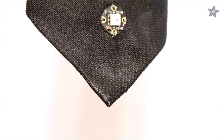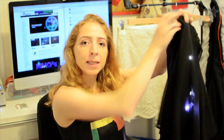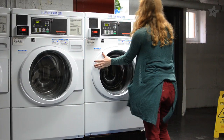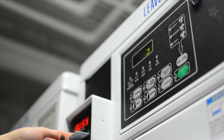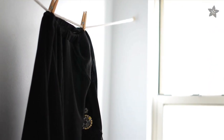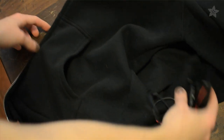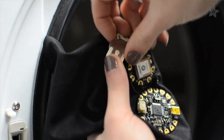Some of these things might survive the washing machine, so let's take out the batteries and see how it goes. I recommend line drying even if you do machine wash. But as an experiment, we put this el wire hoodie and these Flora and conductive thread circuits in the dryer.